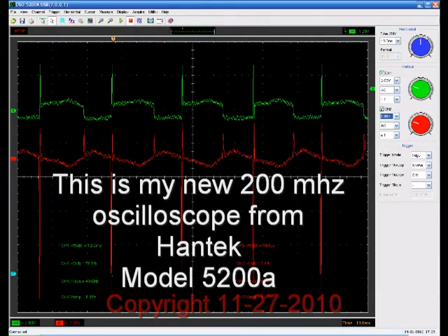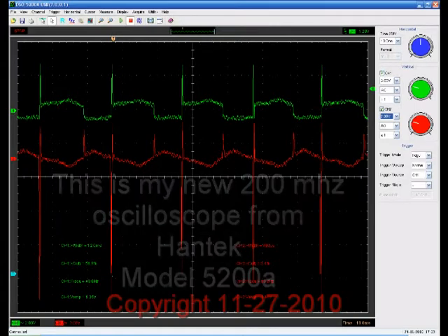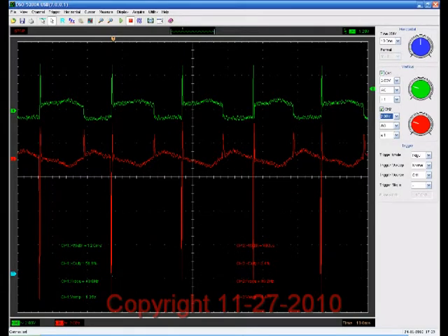I bought a new oscilloscope — a USB oscilloscope from Handic. It makes life so much easier. I can see what's going on. My old 10 MHz Tektronix scope really left you in the blind here.